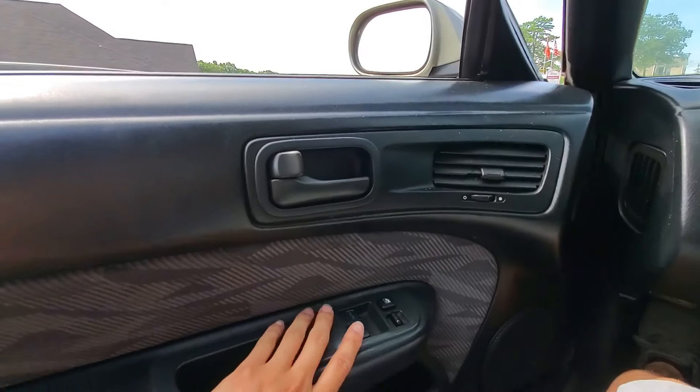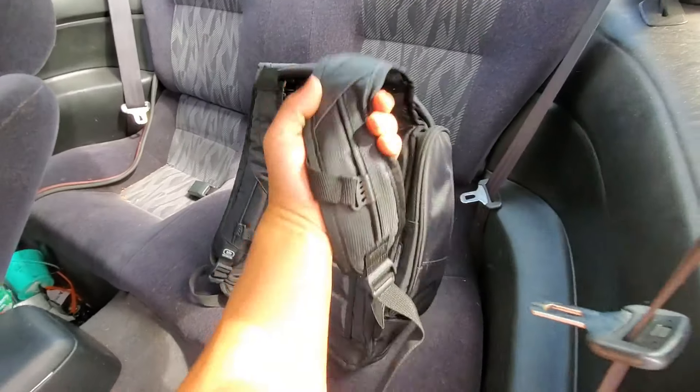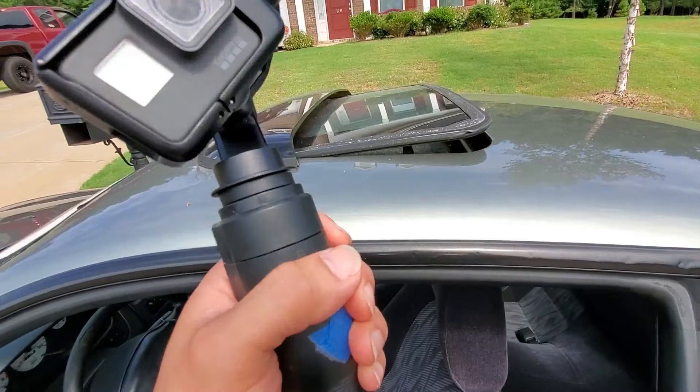What's up everybody, thank you for tuning back. I just got to my uncle Tom's house — it was a good drive this morning, a little humid but at least the sun's up. Today we have a big build on his S14. You guys ready to check this out? Let's go get my camera gear.